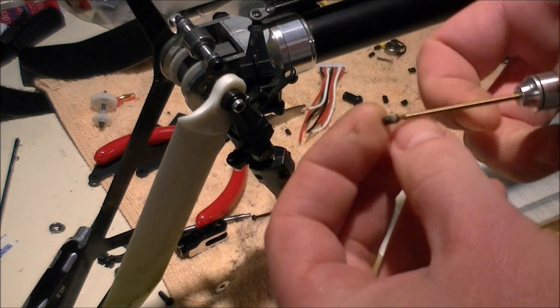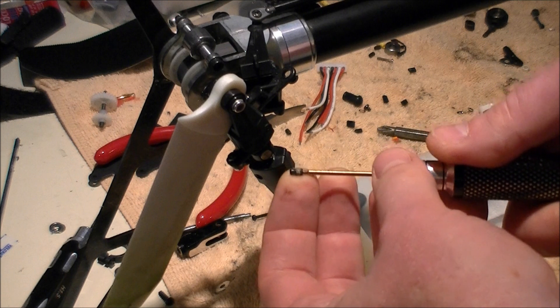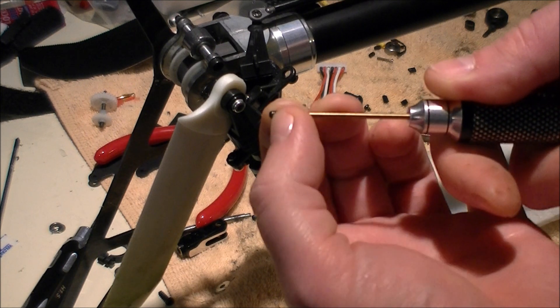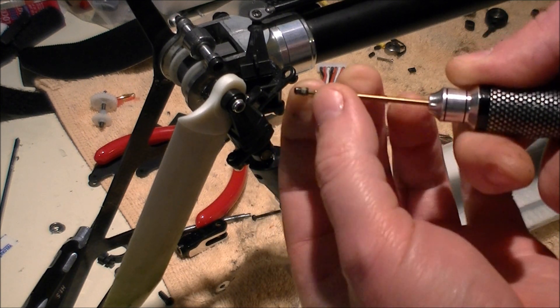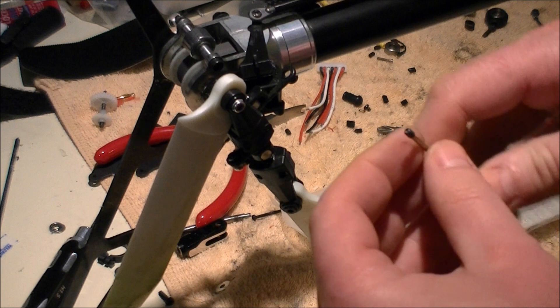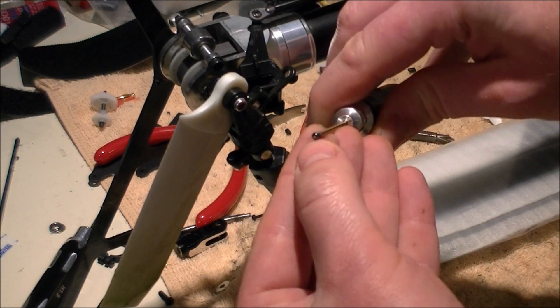Number one: don't put too much loctite on this screw — just a dab will do you. As you can see, my thread lock is not all the way up; it's covering maybe half the threads. That was just a touch of loctite I put on. Then what I do is take it and rotate it in my fingers.